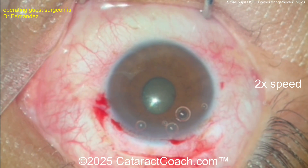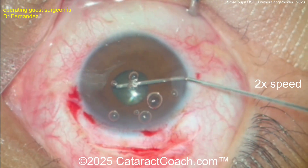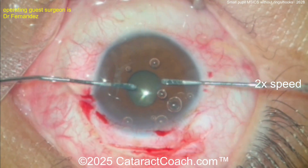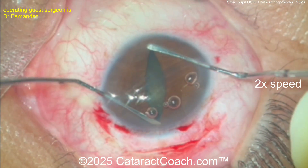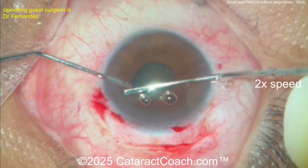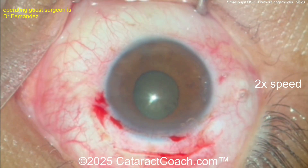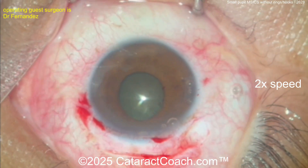Remember you need to get a good five millimeter or larger capsular rhexis. You can sometimes use some pharmacologic agents — maybe put in some epinephrine or phenylephrine — or you can just do a pupil stretch like this: two hooks and just stretching out that pupil. This will cause some micro sphincter tears at the pupil margin. You can then put more viscoelastic in — Osher's technique of viscomydriasis.